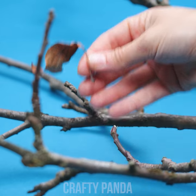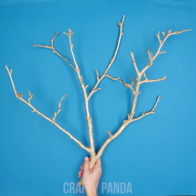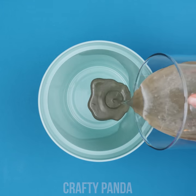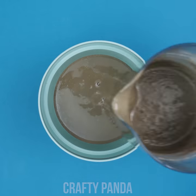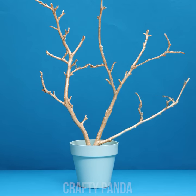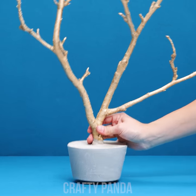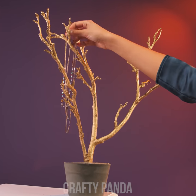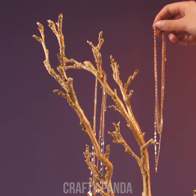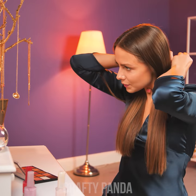Take an old dry branch and cover it with silver spray paint. Grab a flower pot and fill it with cement. This is where you plant your magical tree. Let it dry. You can take it out of the pot now. The branches are the perfect spot for your jewelry. This way they will never get tangled up and will always be ready to sparkle up that princess look. Perfect! Well, Lauren, the prince is waiting for you. Hurry up!